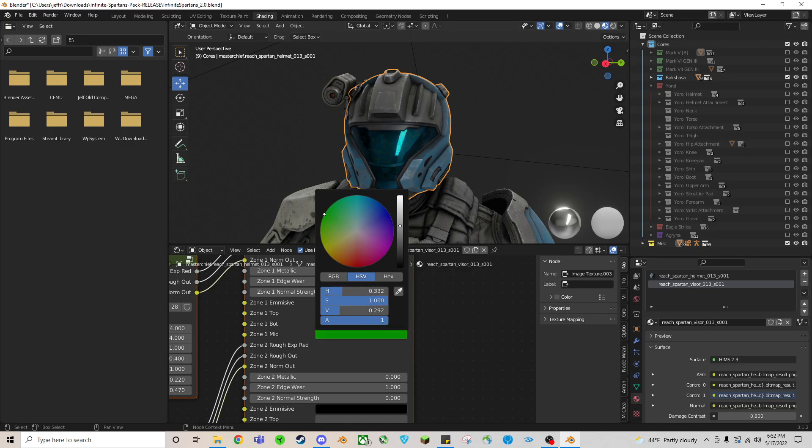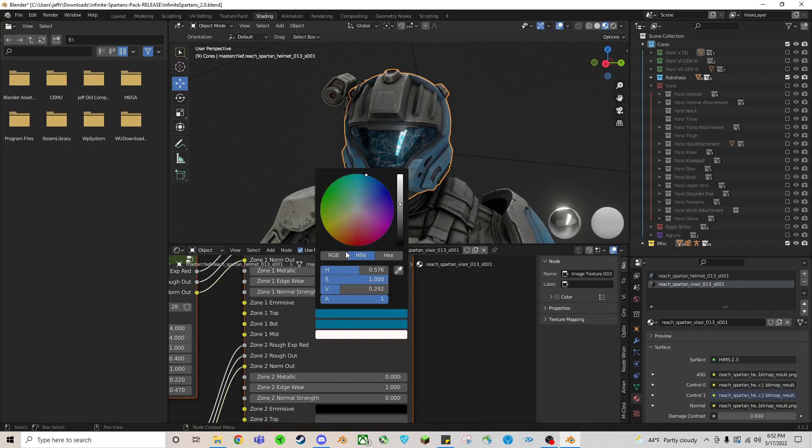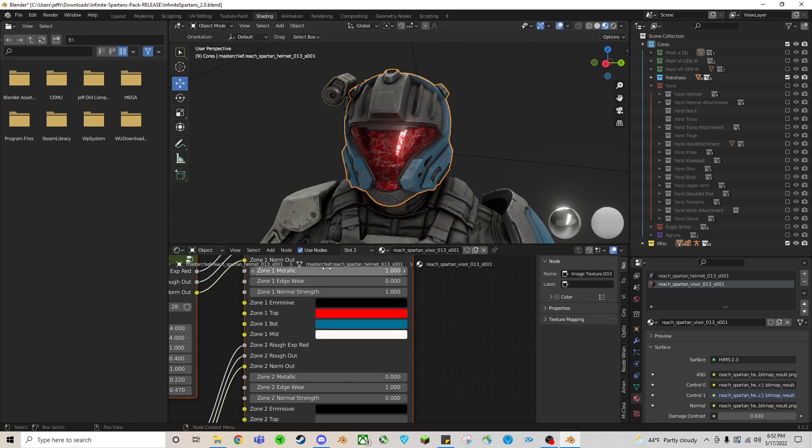We're currently selecting the visor, so we'll focus on the visor. Usually everything that's a big difference in color will be in the middle. You can scuff some of the white scuffs on there — play around until you find the zone you want to change. We found the actual visor color — I want blood red. You can make it brighter, make it darker, change the metallic value, go down for a plastic look. Hold Shift while dragging to go slower for finer control.